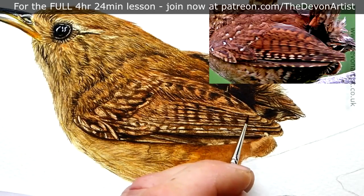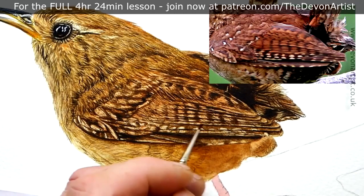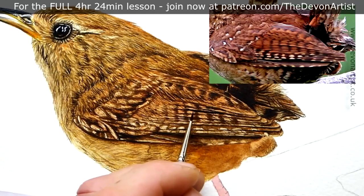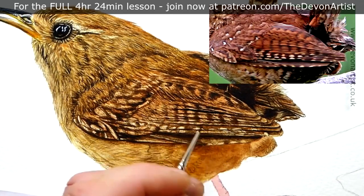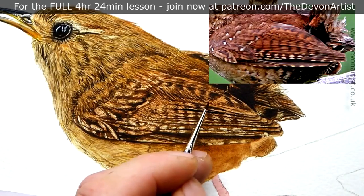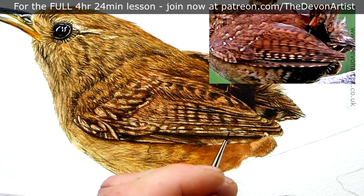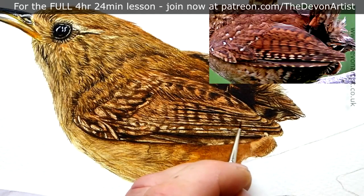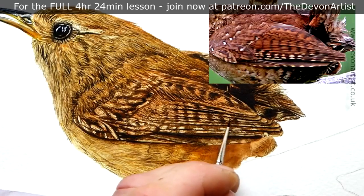I'm looking at where all the wing feathers fall over — the primary feathers on the wren. One thing about the wren is there are all these little tiny marks, vertical and horizontal strikes. You've got the vertical lines going down, but you've also got to think about how these tend to fold on top of one another, which means some of the lines in between would need to be darker in places — sometimes thinner, sometimes thicker. You've got to think about how a feather would lay on top of another feather.